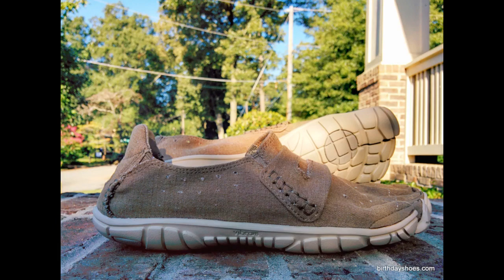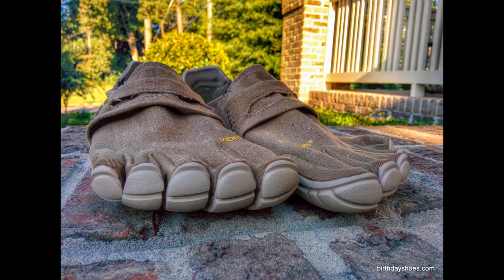Now for the cons. These need to be washed constantly and take many hours to dry. You might want two pairs.